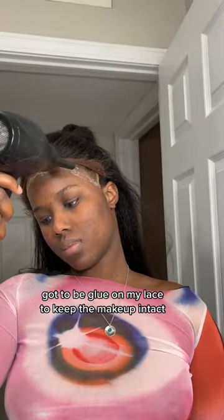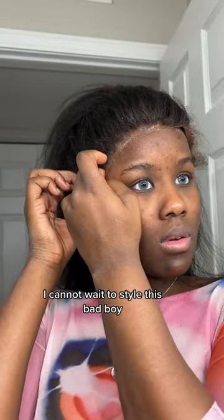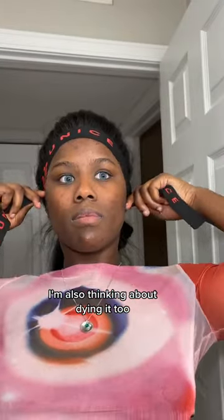I did this new thing where I put Got2b glue on my lace to keep the makeup intact. I cannot wait to style this bad boy — I'm also thinking about dyeing it too.